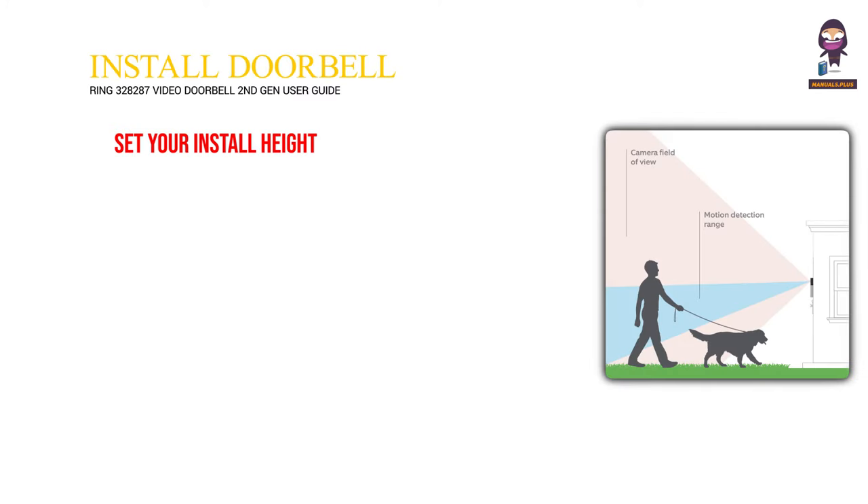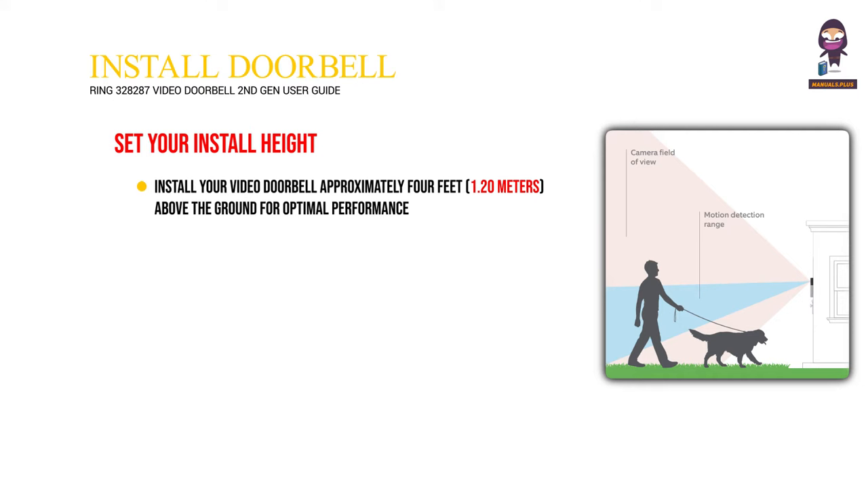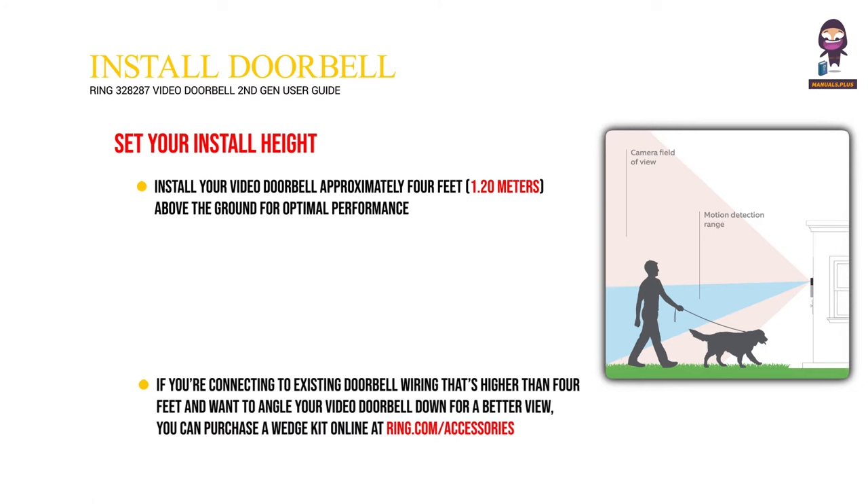Install your video doorbell. Set your install height — install your video doorbell approximately 4 feet (1.20 meters) above the ground for optimal performance. If you're connecting to existing doorbell wiring that's higher than 4 feet and want to angle your video doorbell down for a better view, you can purchase a wedge kit online at ring.com/accessories.